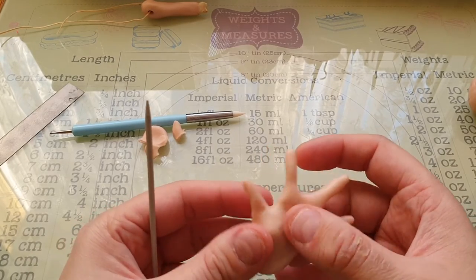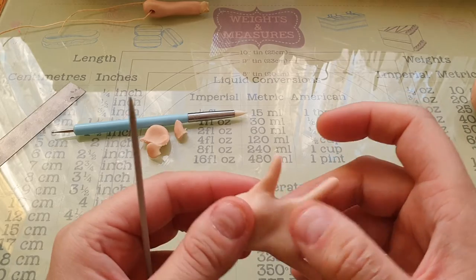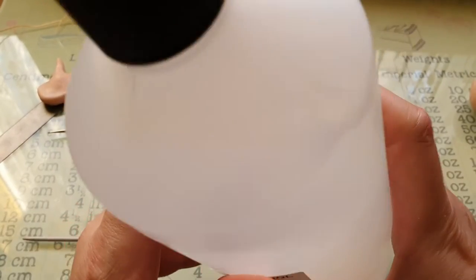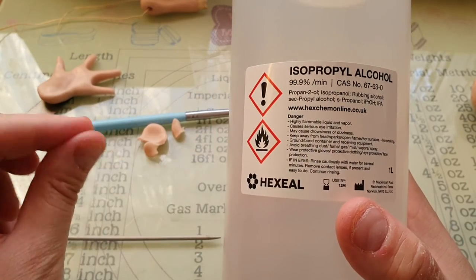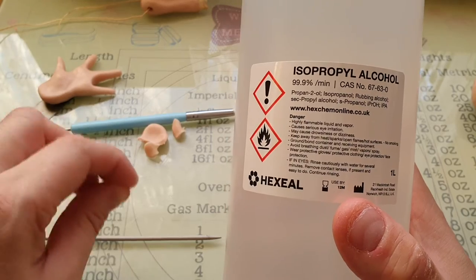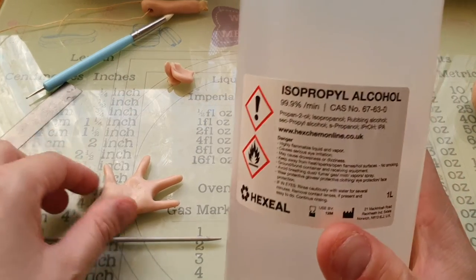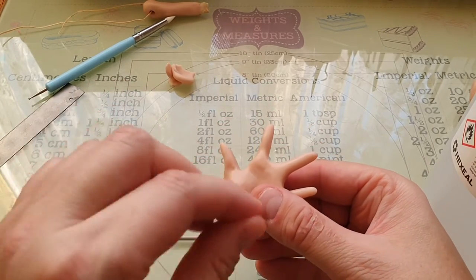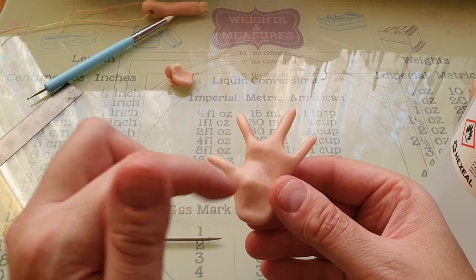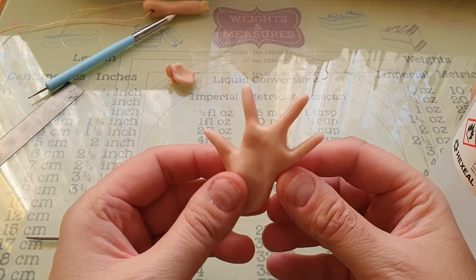If tool marks bother you and you can't smooth them out, you can use alcohol — not gin! I've had this for a year and as you can see I haven't used much of it. You put it in a small container like a medicine pot, dip a Q-tip or a brush in — make sure it's not one of your best brushes — and go over the clay like this. It will take all the tool marks out, but don't use too much. When I first tried it I used too much and it just dissolved all the detail — it went all flat and squishy and ruined it.